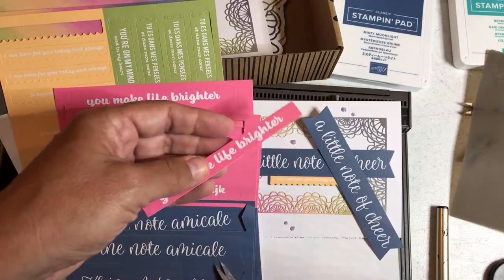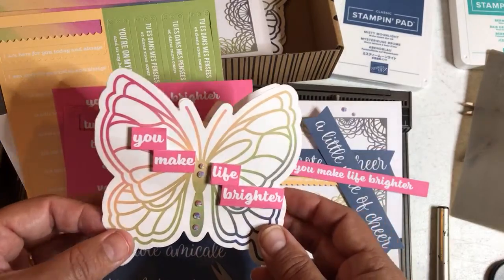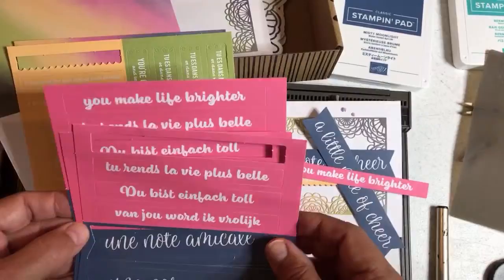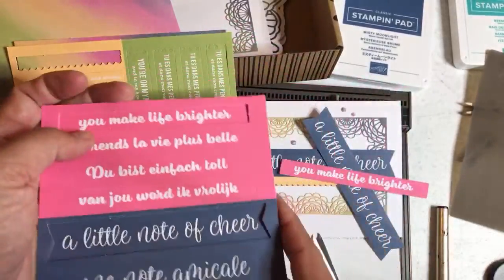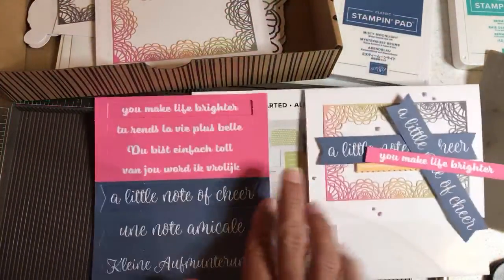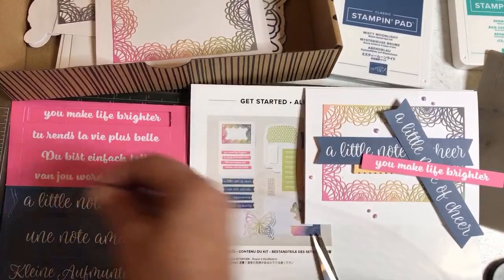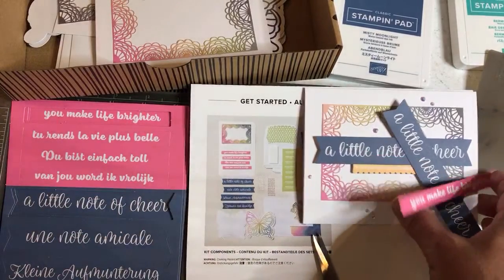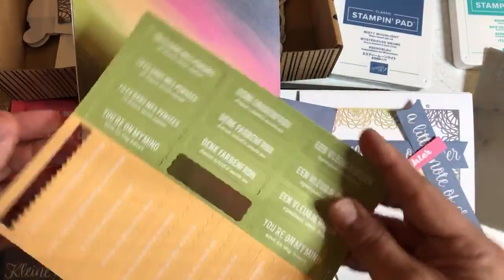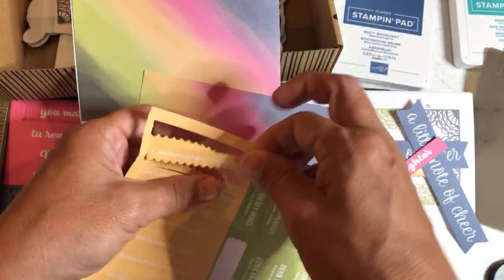I was going to put it in my Butterfly Bootcamp series because there are butterflies, but I can't put it in my Butterfly Brilliance Bootcamp series because I didn't tell my Butterfly Bootcamp participants to get this kit, and I didn't even know about the kit when I planned that series — or I would have actually included this whole thing. So I just made it its own video. I think I'll just do a little kit series.